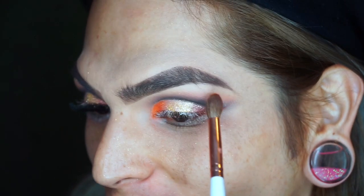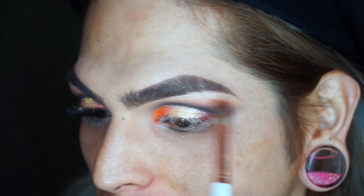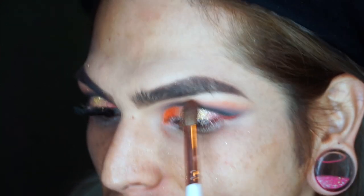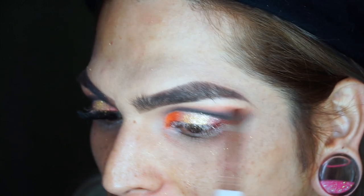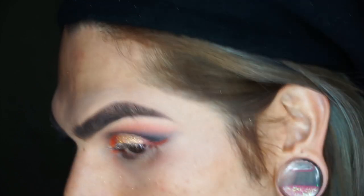Here we go again with Oobetch — we're just going back right below the brow bone where Chingona meets Oobetch, just to bring back a little bit more of that orange.